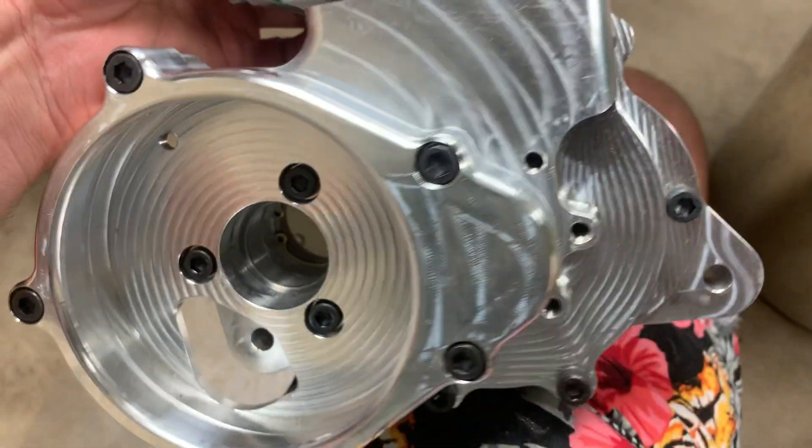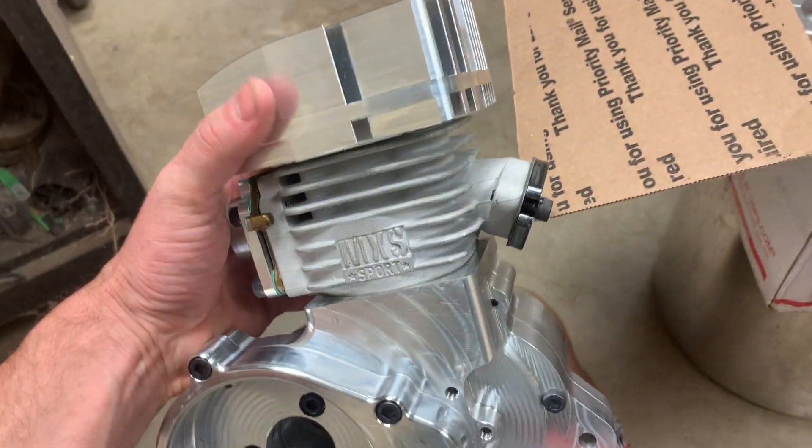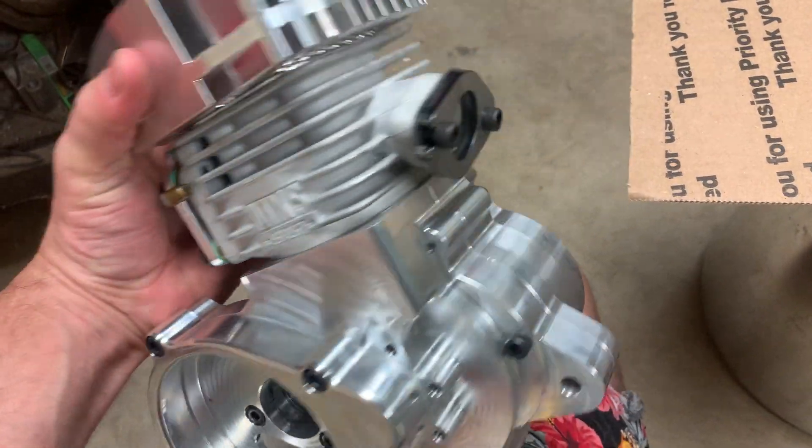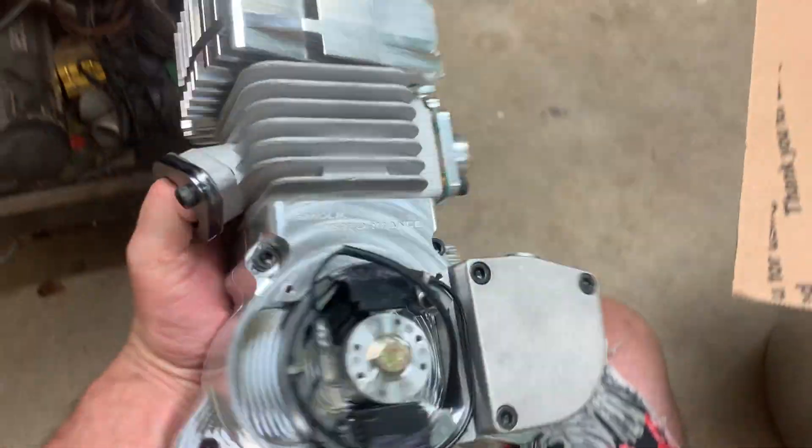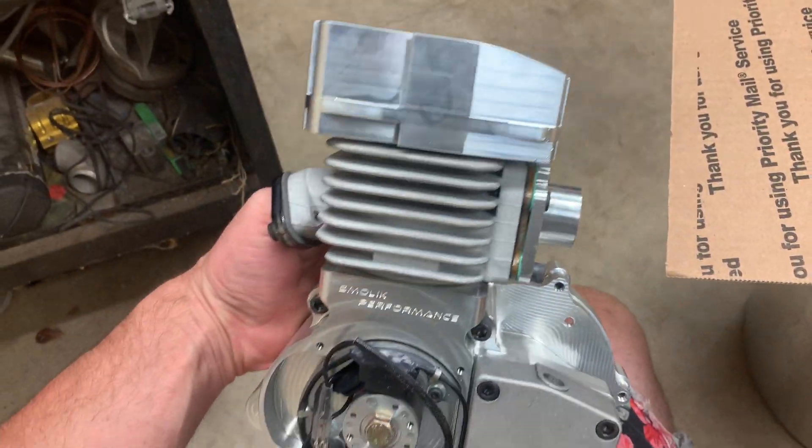I have a full list of what's done to this motor. I know it's a 42 and a half millimeter stroker. I can't remember the bore size, but I'll put everything in the description and the website this came from.